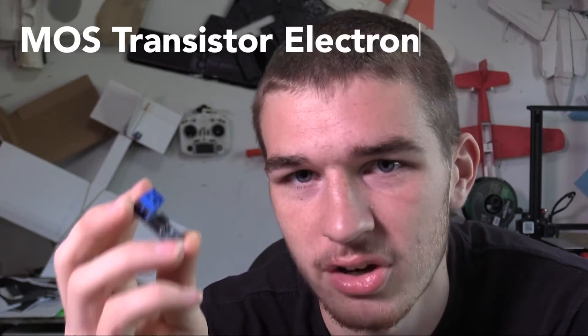This is a transistor — the Amazon listing calls it a MOSFET transistor electronic switch. In this video we're going to be using this electronic switch and wiring it up to hook up to the switches on this controller here, so that we can ignite the electronic igniter on our RC model rocket.